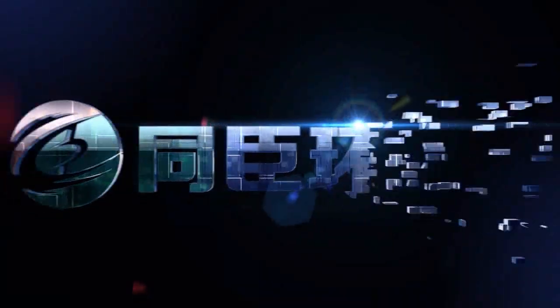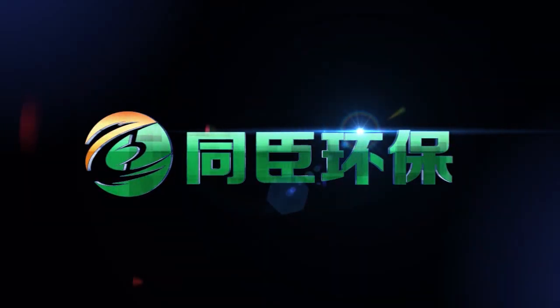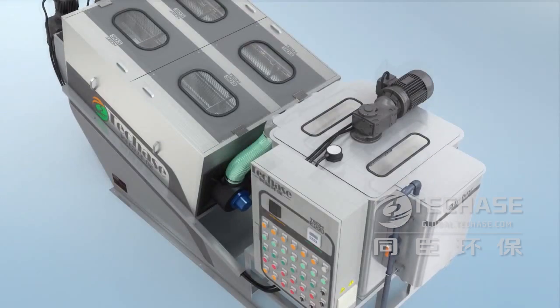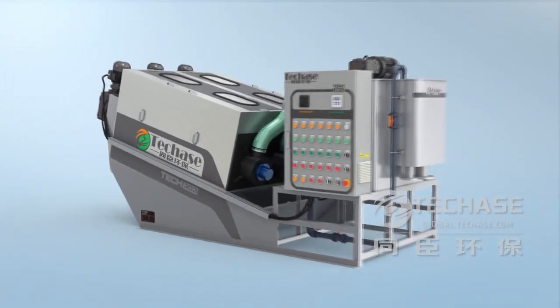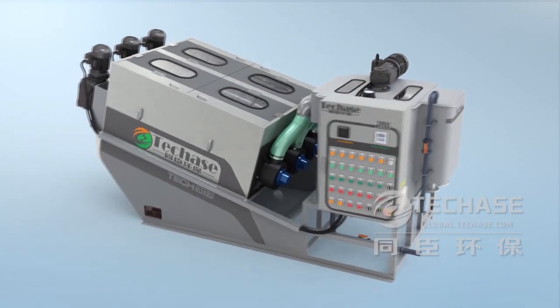The Multi-plate screw press is the latest generation of solid-liquid separation equipment developed by Shanghai Church's Environmental Protection. It successfully solves several technical problems that former generations of sludge dehydrators have, including being inapplicable to low concentration sludge, frequent clogging, high energy consumption, and so on.